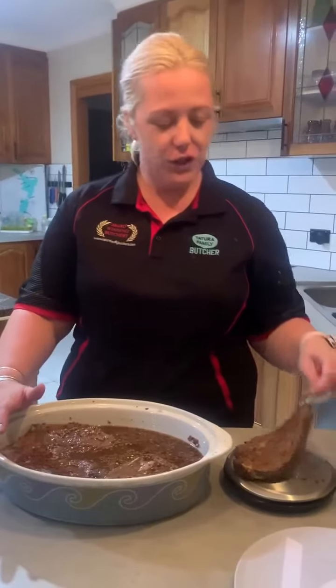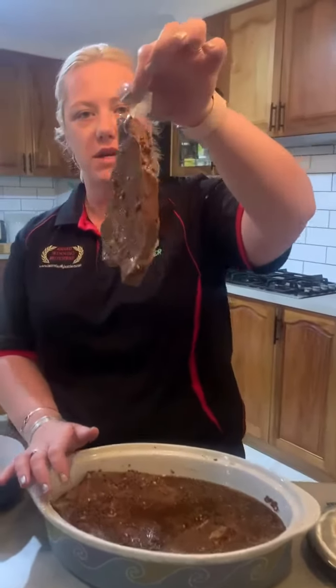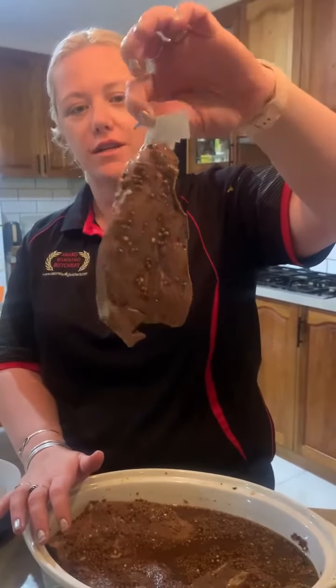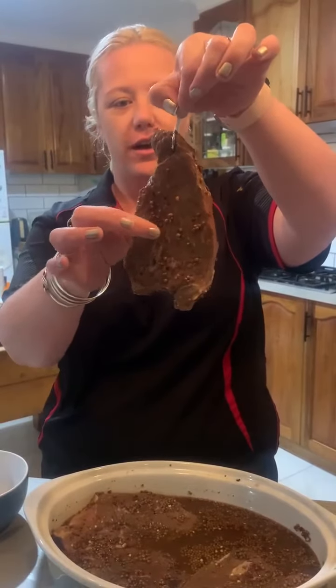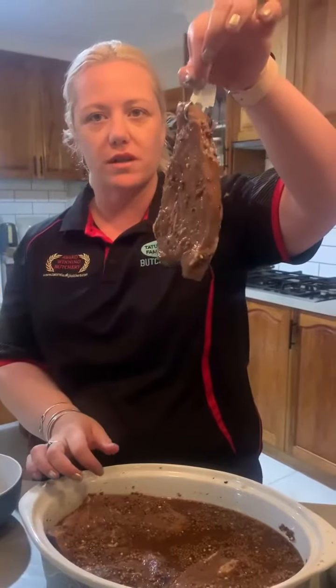You can visually see the difference the cure has done to your meat. So obviously where it went in it was red, now it's not. So that's broken down that tissue, made it softer, and it's going to help that curing process to make the meat safe.